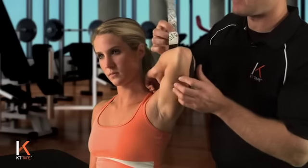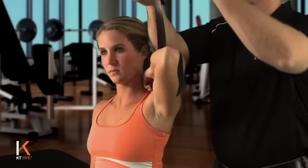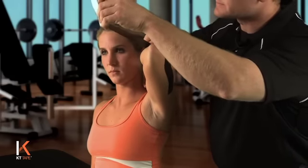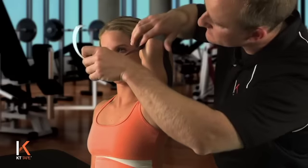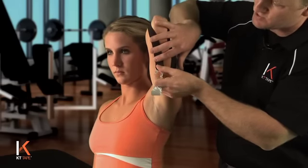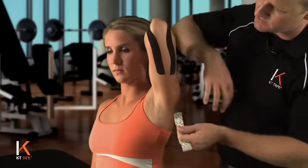We're going to do the same thing with the medial piece — peeling the paper off, leaving a paper handle, going around the medial side of the elbow and laying that tape down with no stretch all the way to the end.